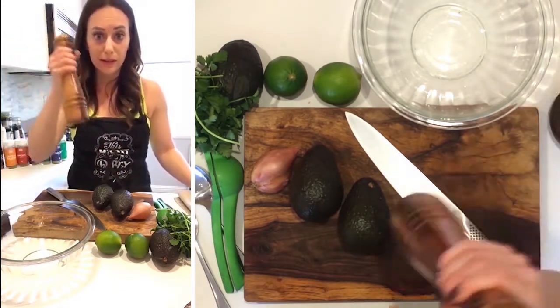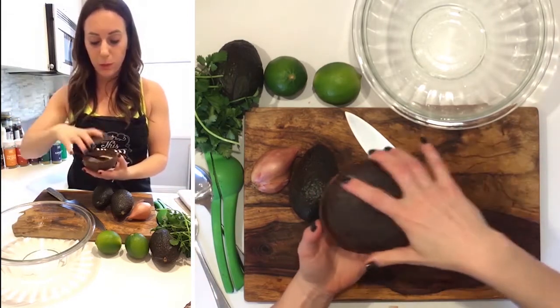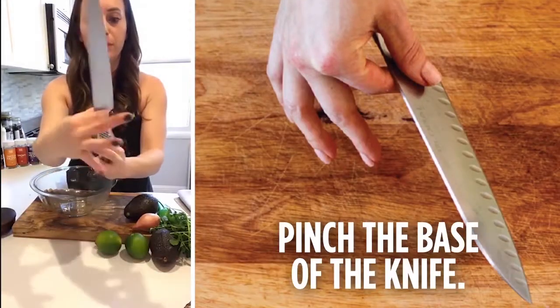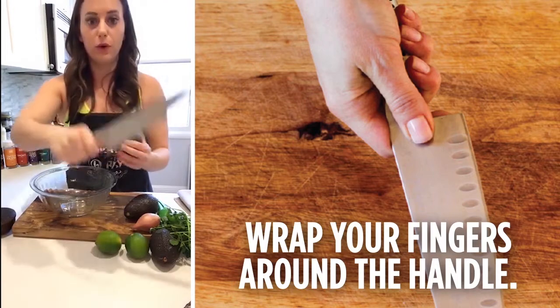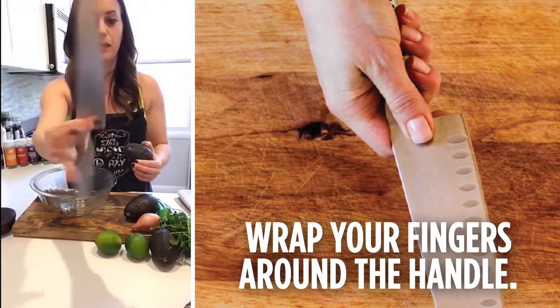I don't count salt and pepper as ingredients, but I have a fresh pepper mill here and salt in a little pinch bowl. Here's how I hold a knife: pinch the base of the knife right there and wrap the rest of your fingers around it. No holding it like this — this is not appropriate. This is how we hold a knife.